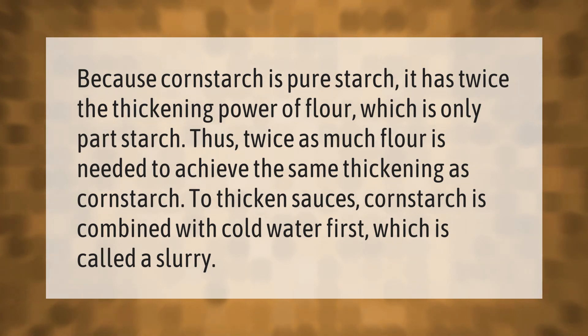To thicken sauces, cornstarch is combined with cold water first, which is called a slurry.